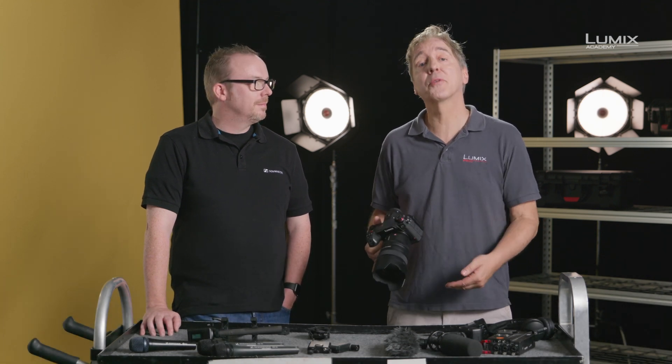Hi, I'm Nick Driftwood, filmmaker and Panasonic Lumix ambassador. Hi, I'm John McGregor, I'm a product trainer with Sennheiser. So what is a microphone? We're going to be going through the types of microphones and the patterns that they employ.